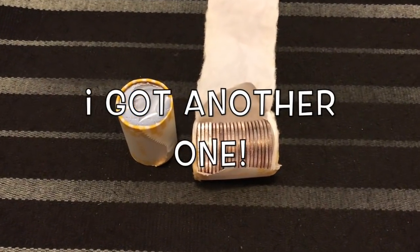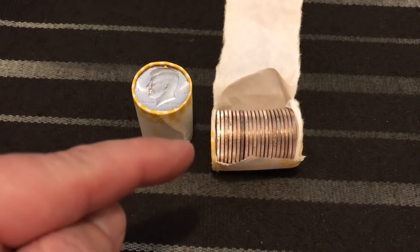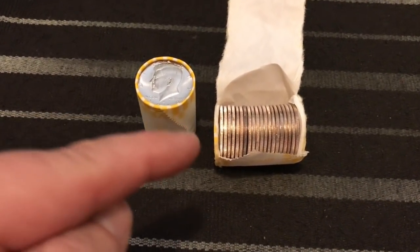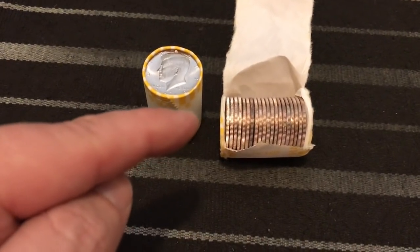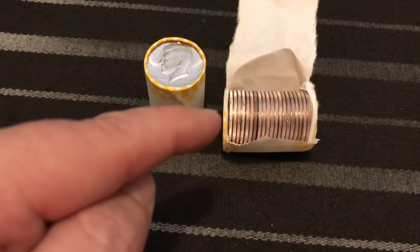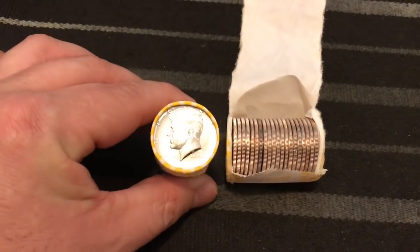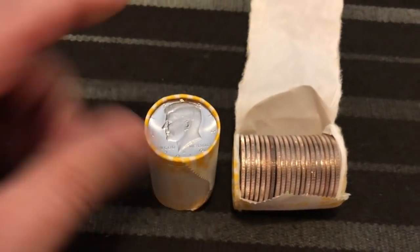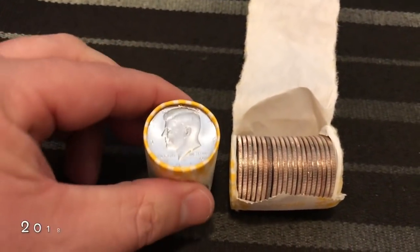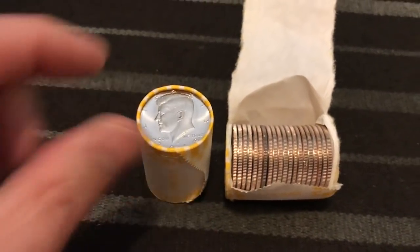Hey, what is up YouTube guys and gals? I am super excited because I have something here that is really, really cool. I've only ever found a couple of these and I just found my third one, and these are actually really, really hard to find. They come out of the 2018 new half dollars, so if you get a box of the new half dollars you should definitely be searching for these.